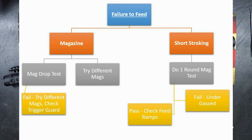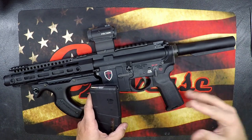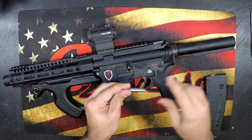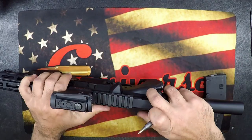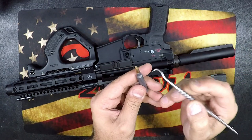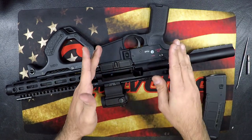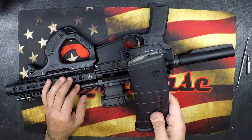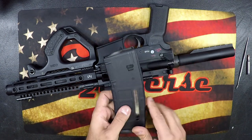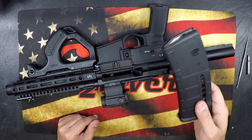Finally, what I think is probably the most common issue: failure to feed. This means when you're loading rounds into the magazine and charging, the rounds are not going into the rifle — not sitting into the chamber, double feeding, getting damaged. You'll see a dent on the cartridge. The first thing to check is the magazine. My suggestion is to always have multiple brands of magazines. If you're having the issue with one mag, go to another style.